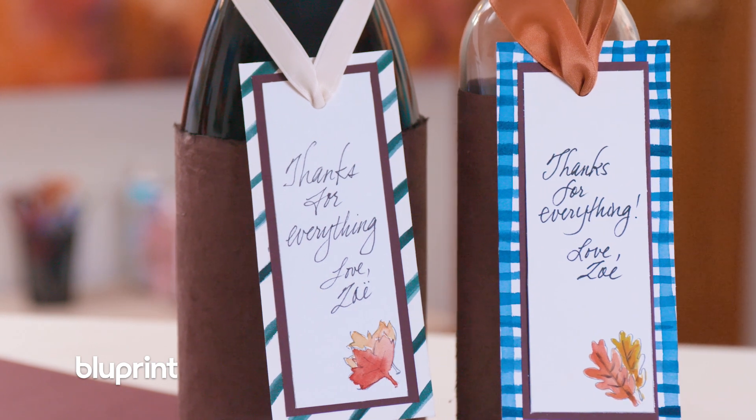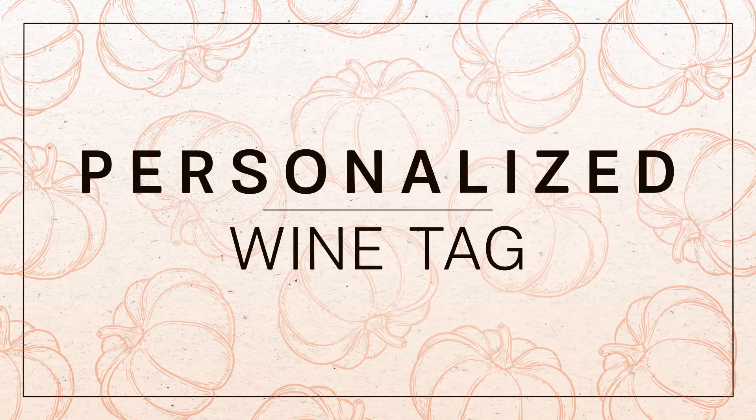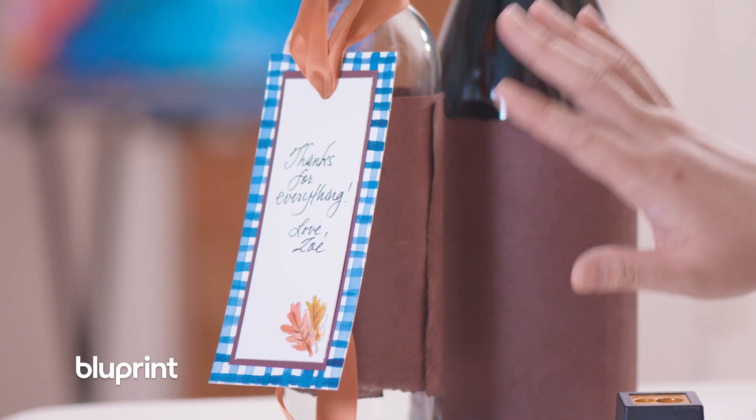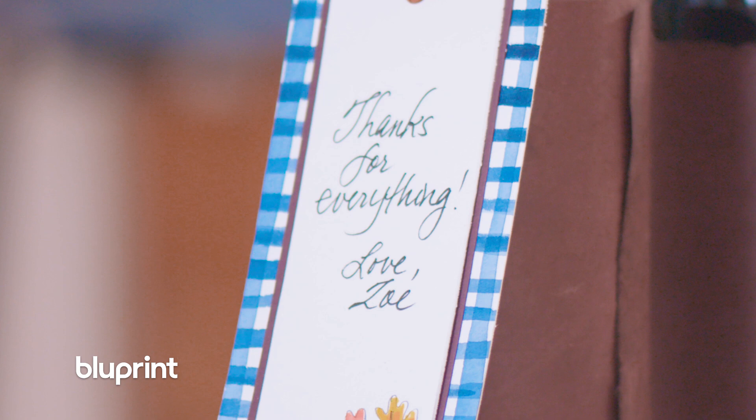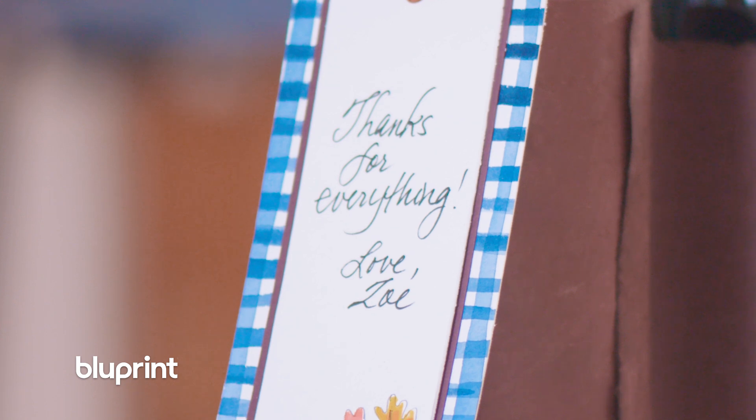Hey, hey, party people. I'm Zoe Hong, and I want to show you how to create this cool gift idea. So it's fall here on Blueprint, which means it's party season. And what host doesn't love it if you bring a great bottle of wine to their house? And you can personalize it by creating one of these wine tags. And I'm going to show you how.